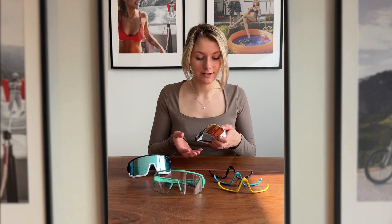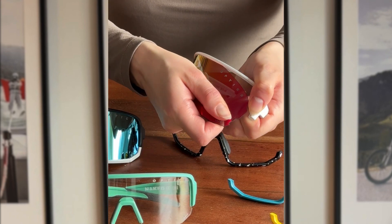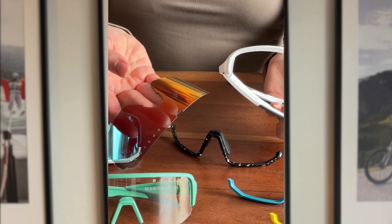Also, you're very much allowed to touch the lens while detaching the glasses. Unlike ski goggles, you won't damage any coatings.